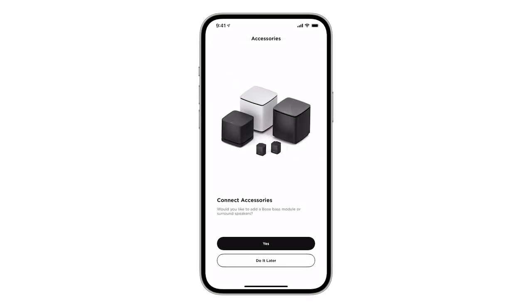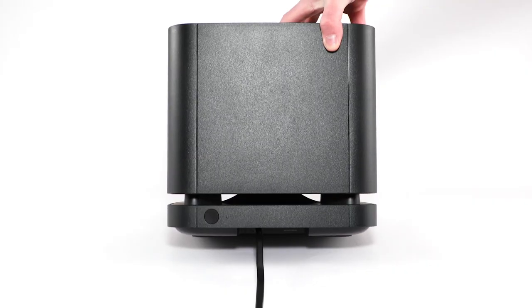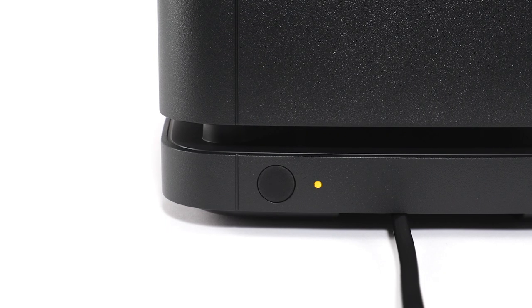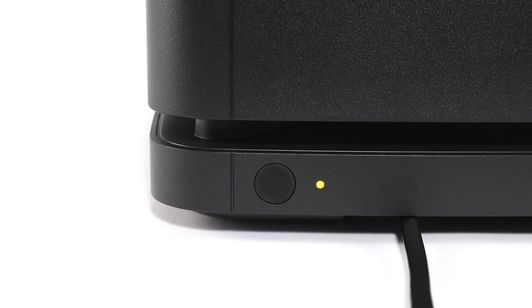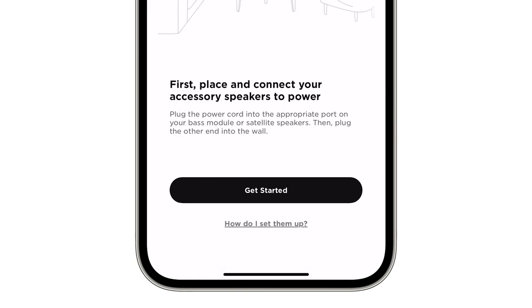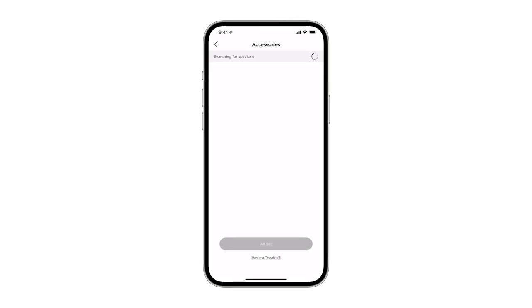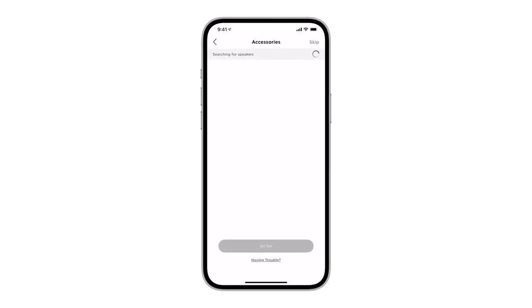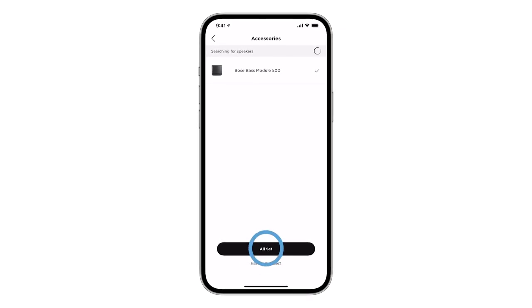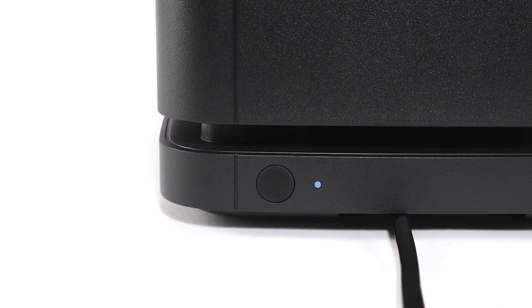Now it's time to pair the bass module. Connect the power cord into the power port on the back of the bass module, then plug the other end into an AC power outlet. The status indicator on the back of the bass module will blink amber. Back inside the Bose Music app, tap Yes and then tap Get Started. A scan will begin searching for nearby accessories. When it discovers your bass module, it will connect automatically and display a check mark to confirm. Tap All Set to continue. Your bass module will emit a tone and the status indicator glows solid white.